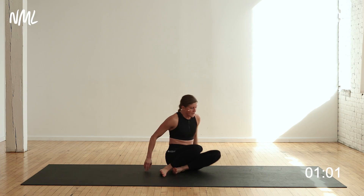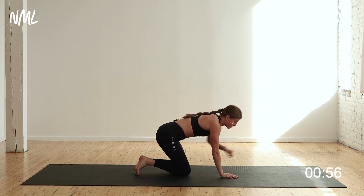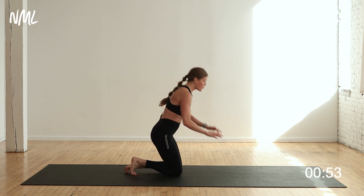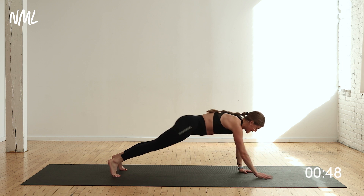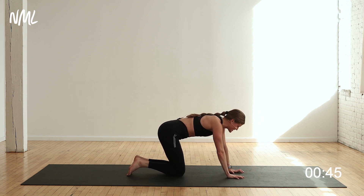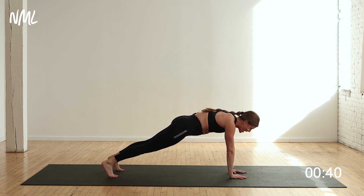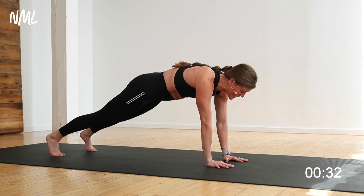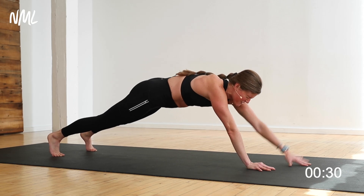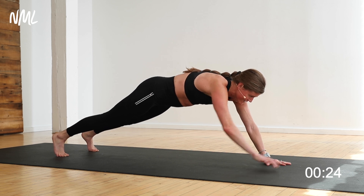Up and over, finding a high plank this time. You're going to take the reaches to the next level — walk your hands out away from your body as far as you possibly can, and then walk them back in. Option A: stay in your plank. Option B: slowly walk your hands out — the farther you can walk them, the harder it's going to be. Remember, your core stabilizes you as you move your arms and legs away from your body in different planes of motion.